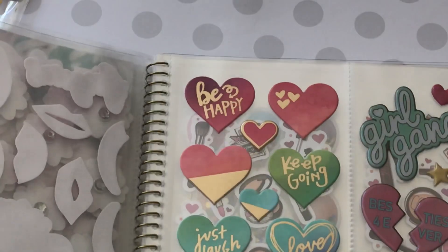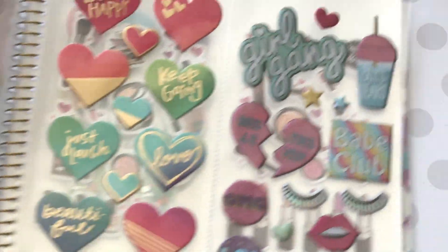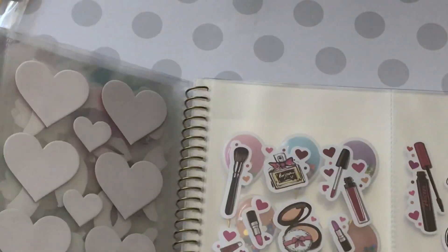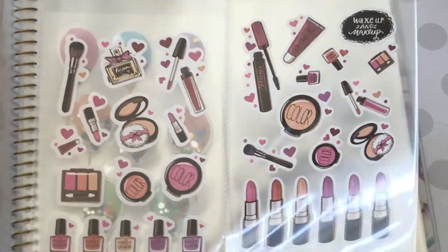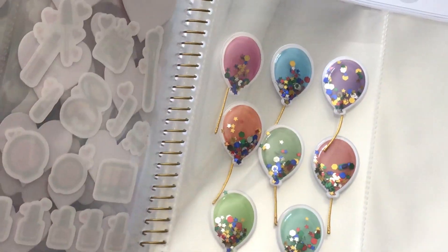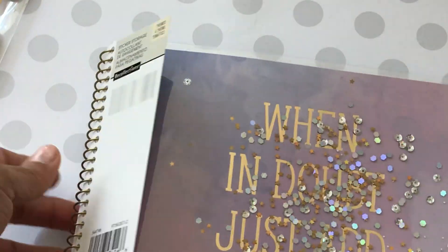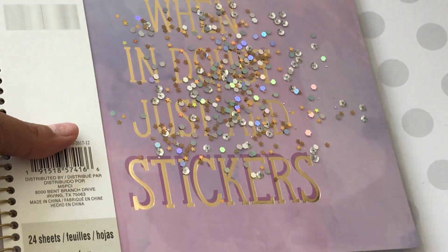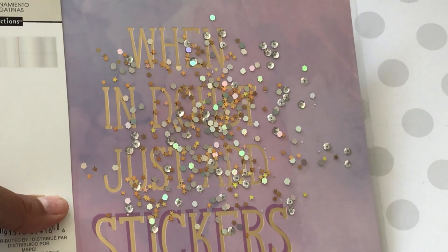I'm hoping to create a unicorn themed project to share. I found these pretty 'be happy, keep going' dimensional puffy stickers. There's a 'girl gang, babe club, hashtag girl squad goals' sheet — super cute. I found makeup stickers with lipsticks and nail polishes, and shaker balloon stickers — those were super cute too. There's room for several more pages of stickers in the book. It has 24 sheets total; it's called Sticker Storage. Look at the bottom of the sticker aisle — that's where I found it.